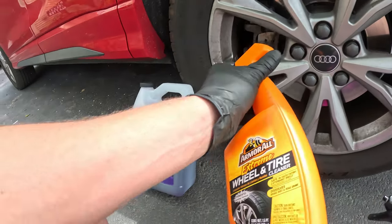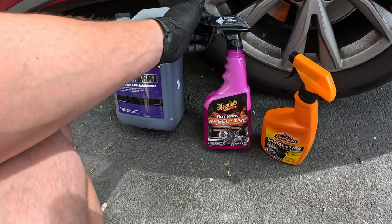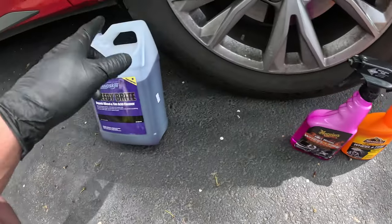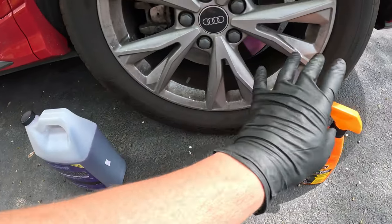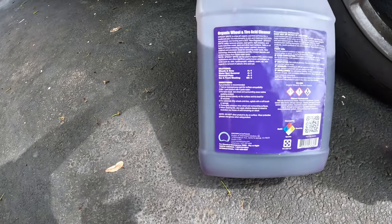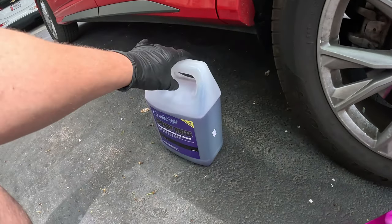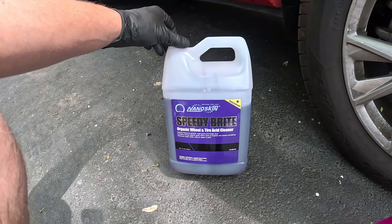When you have browning and stuff, these are literally going to be the best. I have a whole video comparing these two. I just like the Meguiar's better — it's got a better bottle. And again for what you're paying, these two products alone cost almost what this one costs. But this one dilutes four to one, so it makes four gallons of wheel cleaner. When you start buying in bulk, even as a consumer I would do that because the price difference is going to be insane.